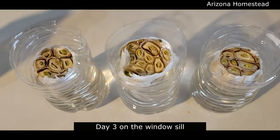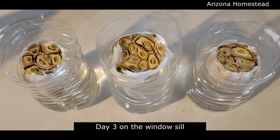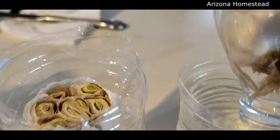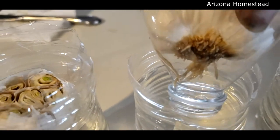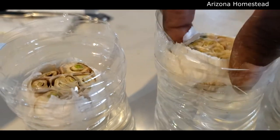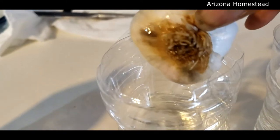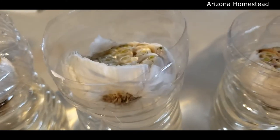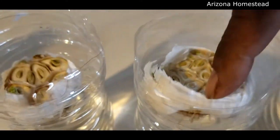After three days on the windowsill in the water bottles, these are doing pretty good. Getting some sprouts up top, starting to send down some roots and getting into that water. This one hasn't sent the roots down quite as far, but it still looks really good. The one in the middle is doing the best so far.